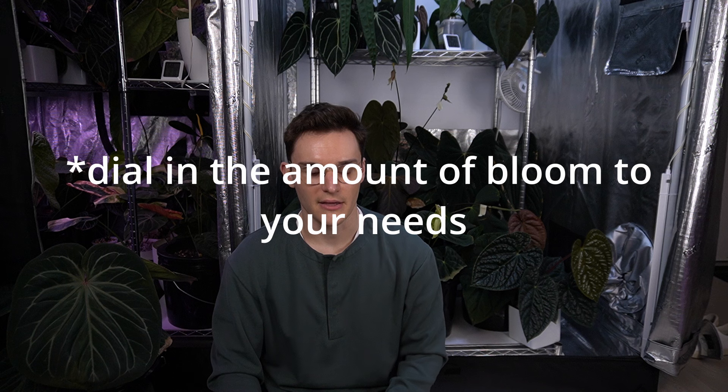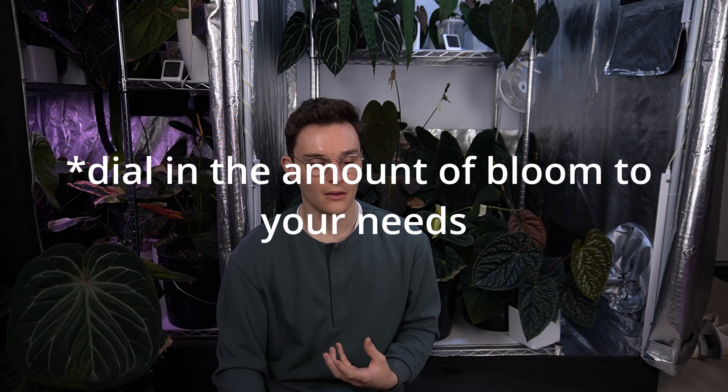If you aren't in it for the blooms, maybe you don't need the bloom component. However, I'm interested in flowering my anthurium and doing things with its flowers, so I'm always using the bloom component. Those four components make the core of your fertilizer routine — you don't want to use one without using all of the others. Anthurium especially like quite a bit of CalMag. A lot of the bleached-out, deficient, not-fully-saturated foliage comes from a lack of CalMag.